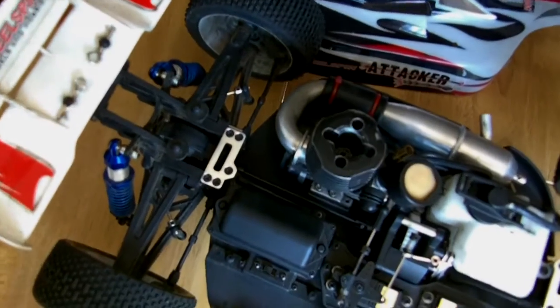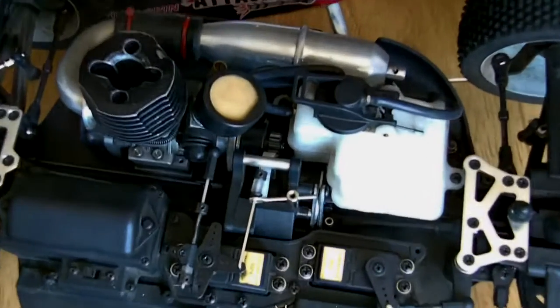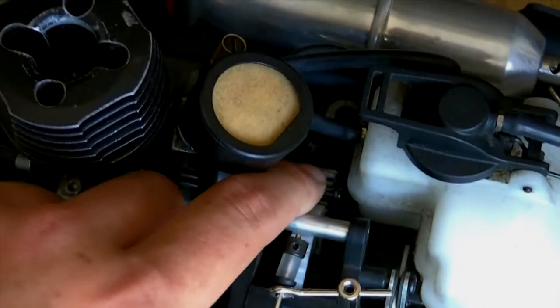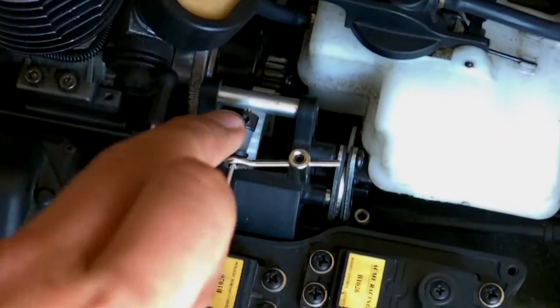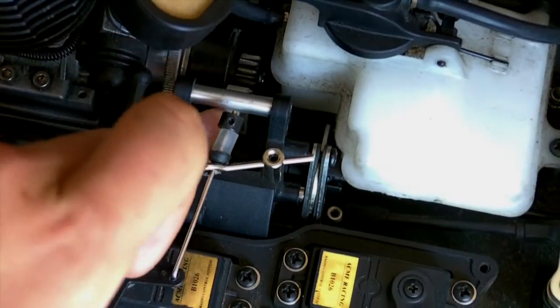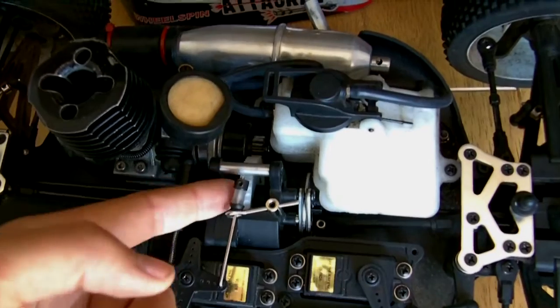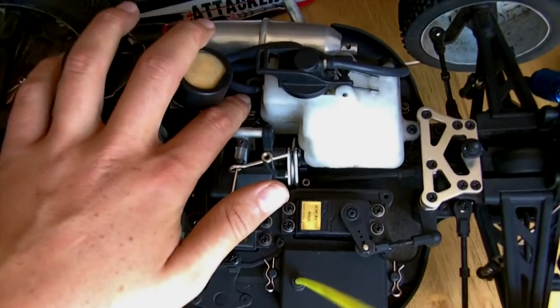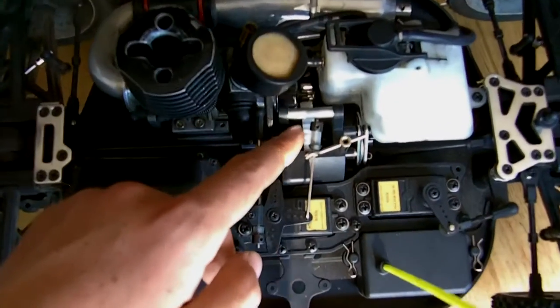Here we are above the vehicle. The first thing is our engine. On the engine you have this part — it is called the bell gear. This is the output part of the engine which provides power to the bell gear. This is the spur gear here. The bell gear is the part that provides power to the spur gear. As the bell gear turns, it turns the spur gear.